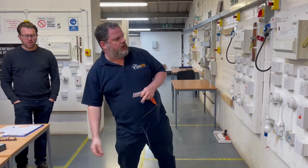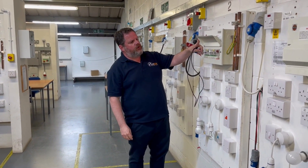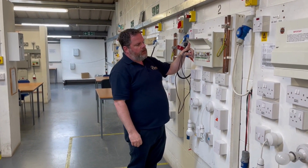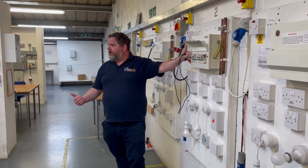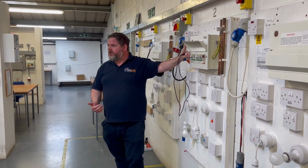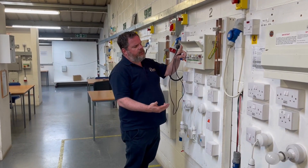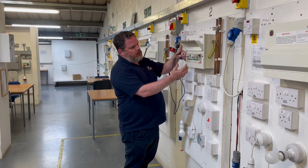The board that we're going to isolate is a single phase board and we've got circuits, all on with the main switch. Particularly for your assessment, and out on site, you must make sure that you get permission before isolating. Speak to your assessor to let them know you're going to be isolating, and if you're out on site, speak to your client and get permission to isolate.